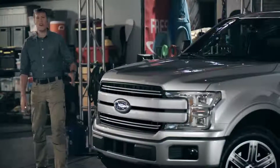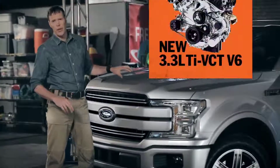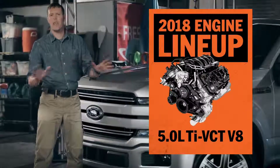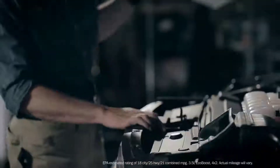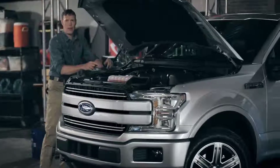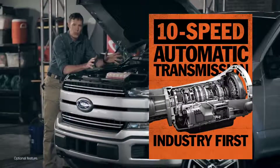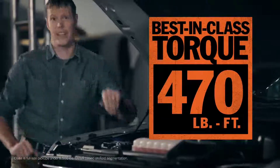Now let's talk powertrain. 2018 brings F-150's most advanced powertrain lineup ever. You've got choices that specialize in capability, efficiency, and everything in between — pretty much guarantees you're going to get the right tool for the job. This Lariat has the 3.5-liter EcoBoost paired with a 10-speed automatic transmission. Together, they deliver a torque output of 470 pound-feet — that is best-in-class.